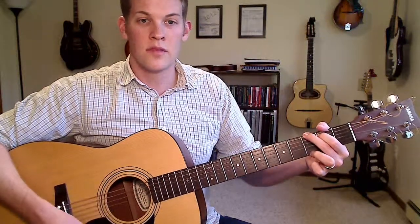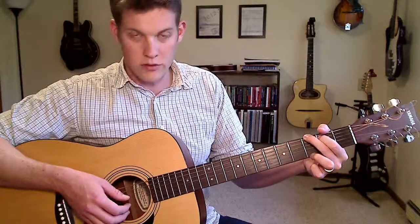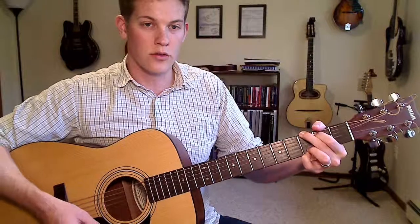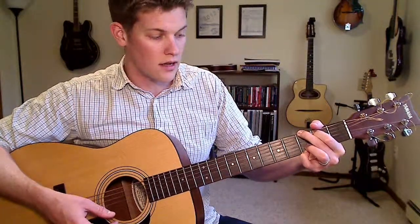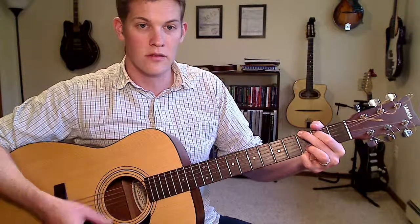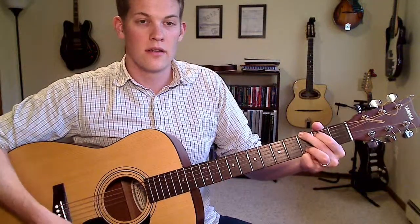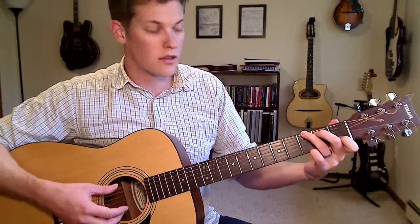On the B string, there are two different standard fingerings for the G chord. The B string can either be open or on the third fret — like this, where you use your pinky and your ring finger both on the third fret of the high E and the B string. That's one alternative already in the chord. To get a note that's outside the chord, you can move that to the first fret on the B string.